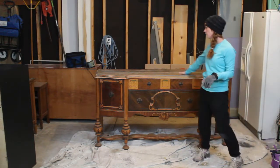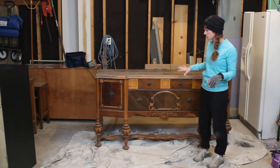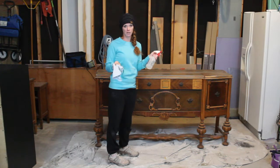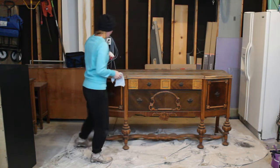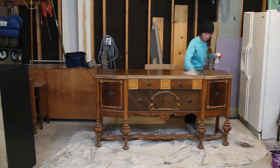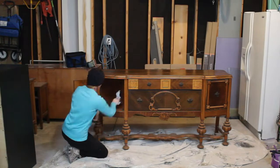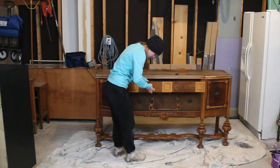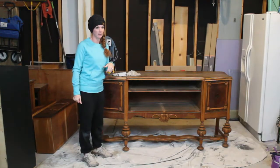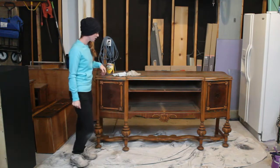So now the top has no shine and we can see all the dust — we definitely need to get that cleaned off. We'll also need to clean the drawers and then remove the hardware. I'm just going to take my water and vinegar — remember it's three parts water, one part vinegar — and just spray it down.